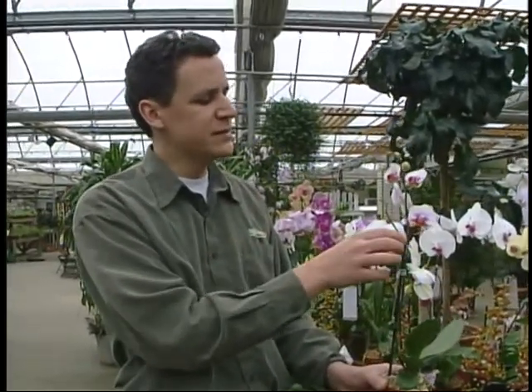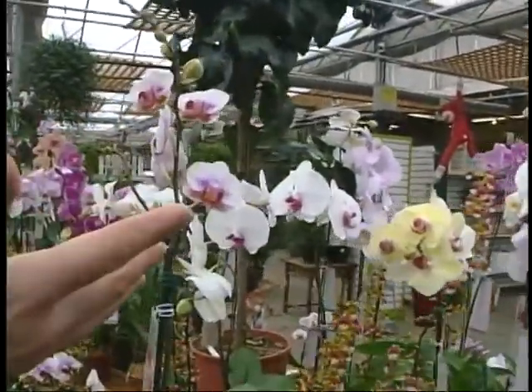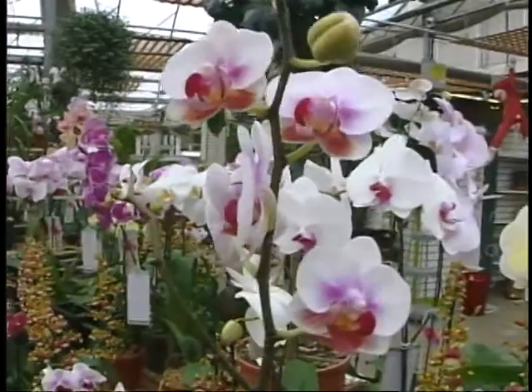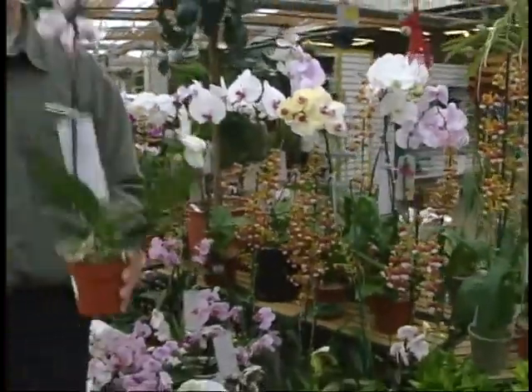Gorgeous plants. Sometimes you get other flower spikes coming up, so they might bloom for six months — they might bloom for up to two years. Who knows? So that's Phalaenopsis orchids, the easiest orchids to grow. That's today on Good Growing.